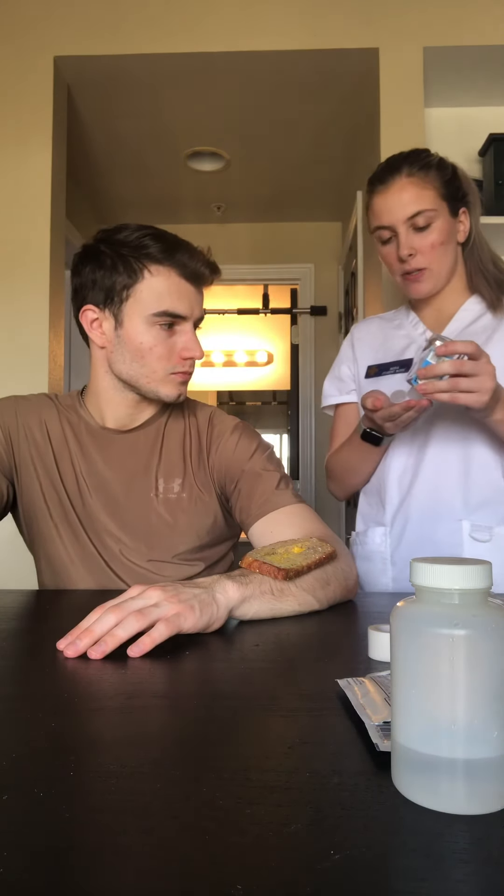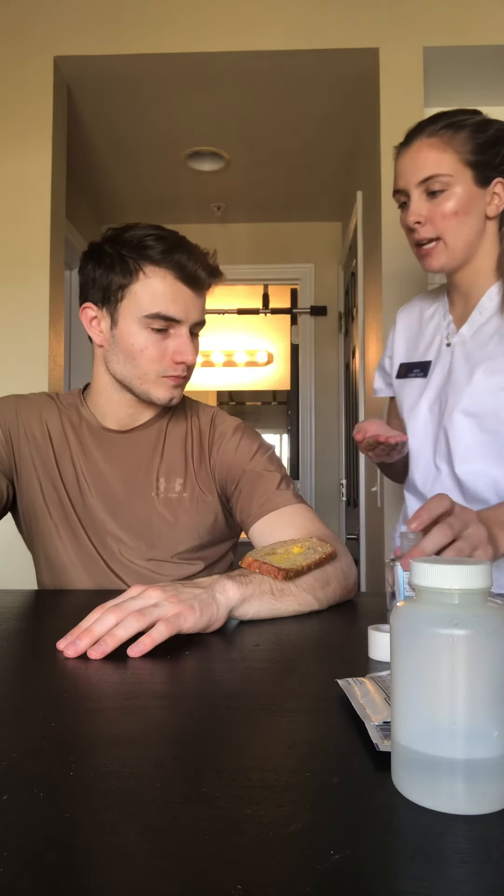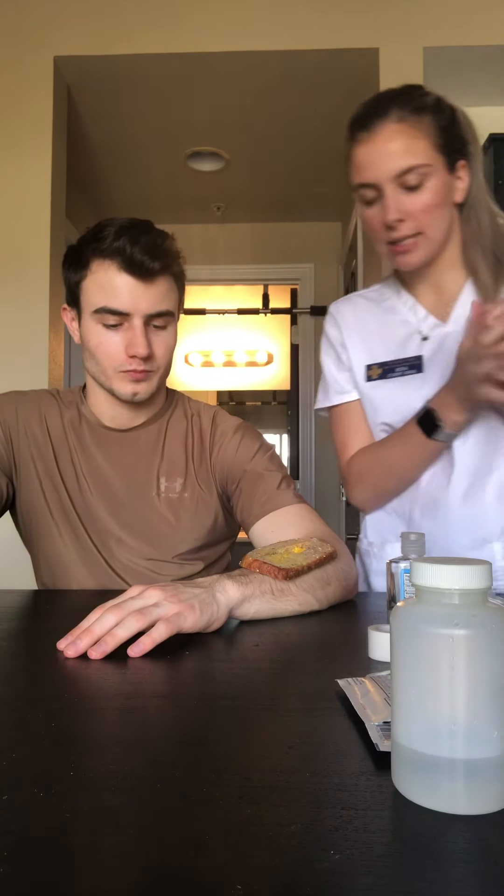Hi, my name is Nora. I'm going to be your student nurse today. Can you please state your name and date of birth? Morgan Brander, 9/22/97. All right, so that checks out.